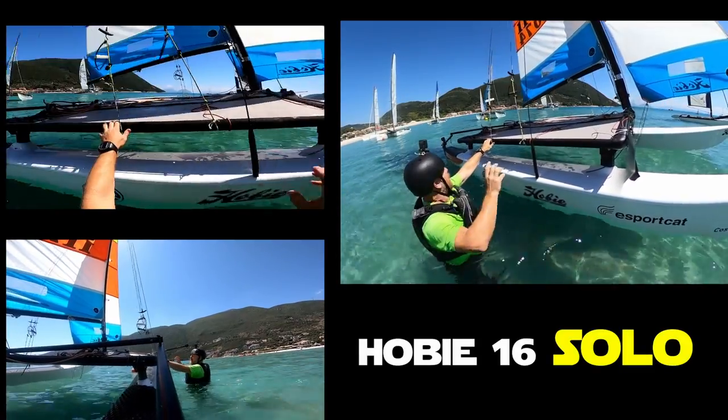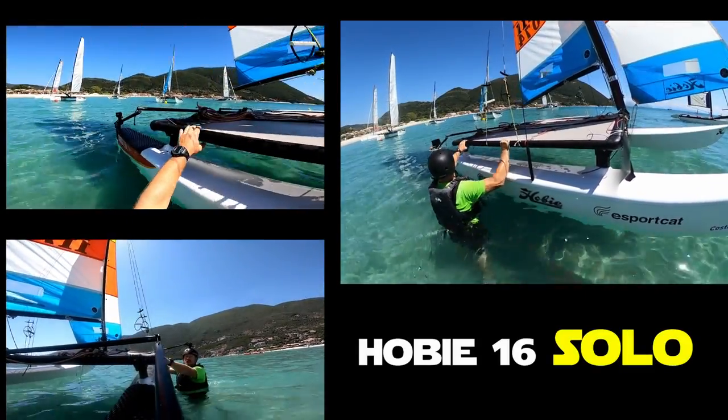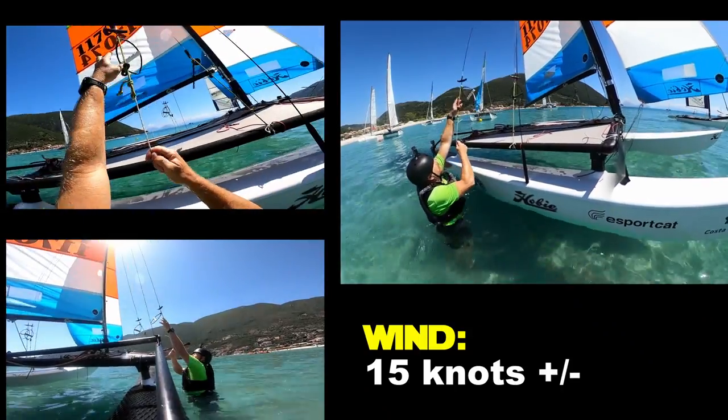Okay so we're just going to start off with some boat preparation before we go, so I'm just going to climb up onto the boat.